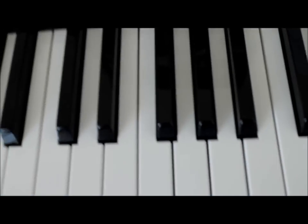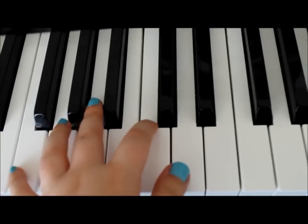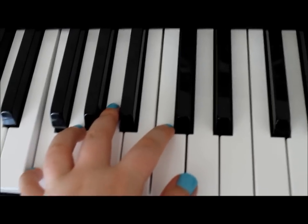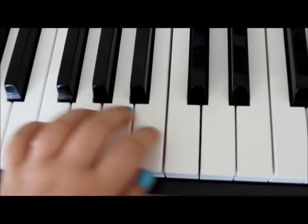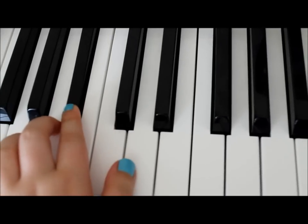And while I'm doing this, the left hand is just doing nearly the same as the beginning all the way through, except not octaves. So we're just going F, C, E flat, G, F, but then I go down to this D, then B flat.